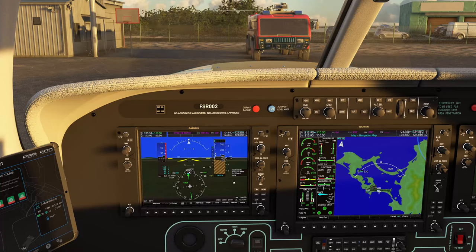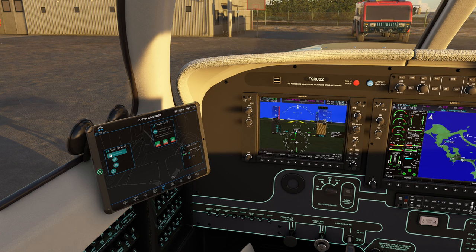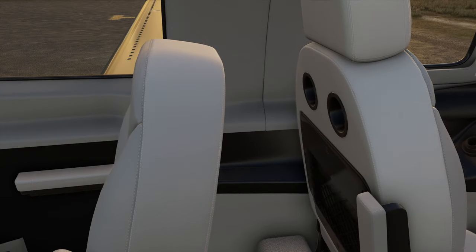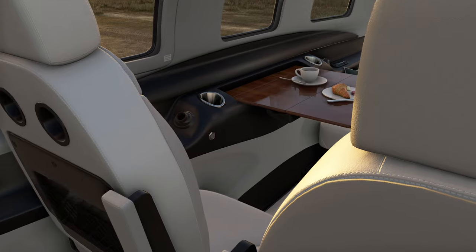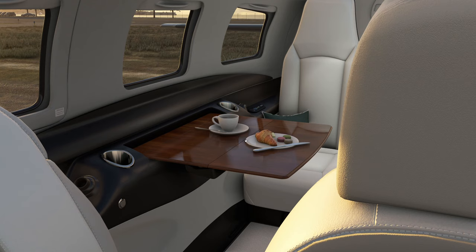Now let's take a look at the CAS messages on the PFD. You will see here that we are in the beta range — here's where you will know whether you are in beta or not. Before we take off, I want to show you the cabin services. I put that table down in the back earlier, so let's go ahead and give them some food and drink — we're going to serve some coffee and some snacks. Now take a look in the back. Look at that — that is modeled so well. That looks amazing, you could almost eat it.